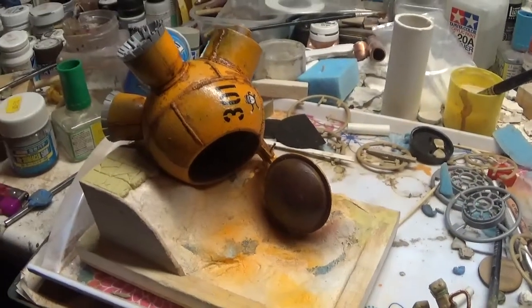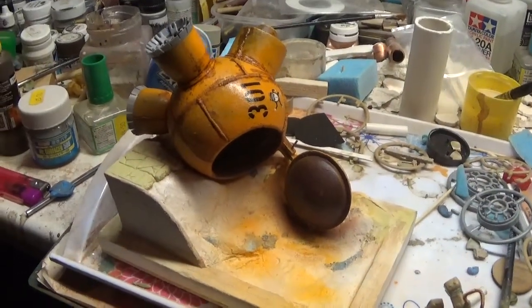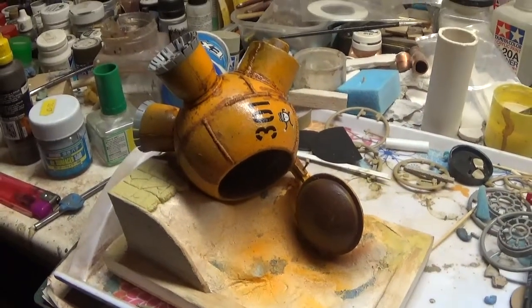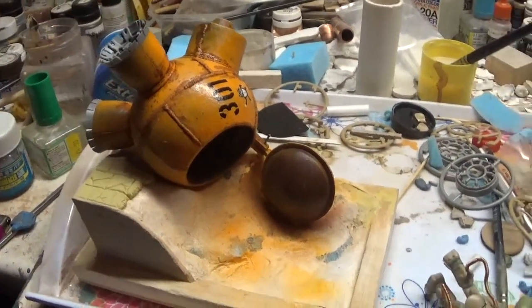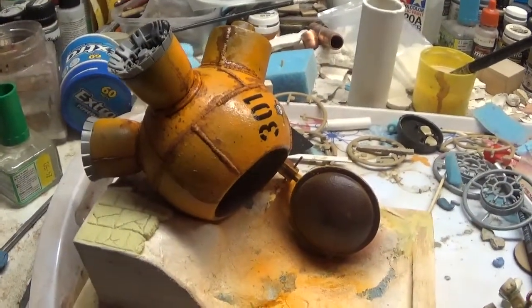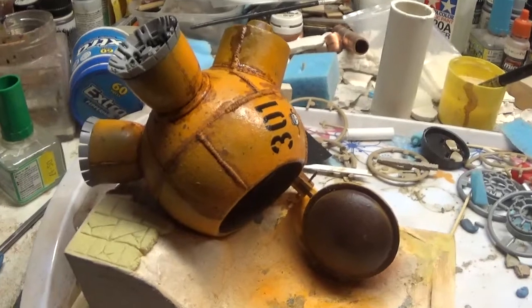I'll keep vlogging. Thanks for all the comments — I'm reading them, I'm just not getting around to answering because I'm just modelling. Please bear with me, I'm not meaning to be rude. But there you go, for you the live vlog posts. That's where we're at. I think we'll call this baby tangerine dream. See you in a bit.